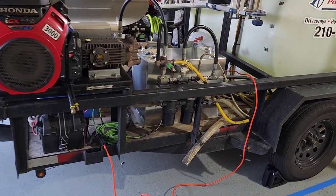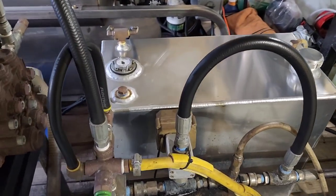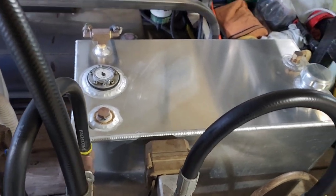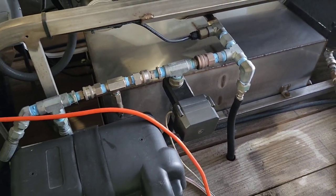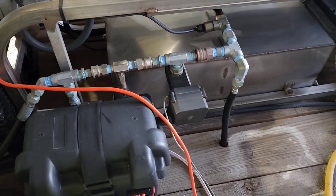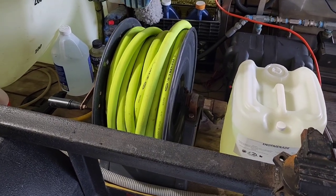I have double water filters here just to be sure, and I have a Flow Pro remote-control bypass for each machine. That makes it real simple — when you're downstreaming you can open and close your bypass remotely, which makes it much easier.